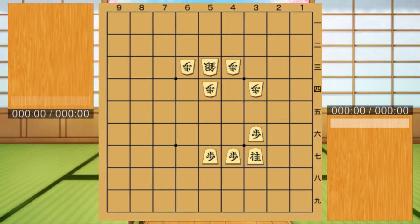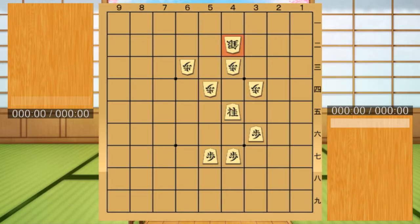Next, I will introduce Kama's weaknesses. Kama acts like a chess knight, but cannot go back. Therefore, if you jump unplanned, it will be taken by Fu. The aphorism says that a Kama high jump is prey for Fu. Please be careful when jumping Kama.